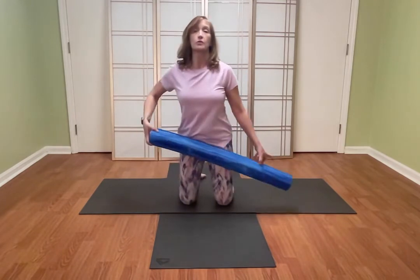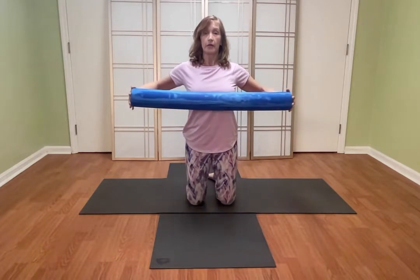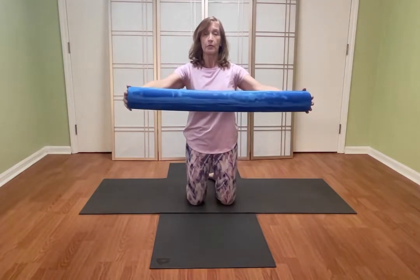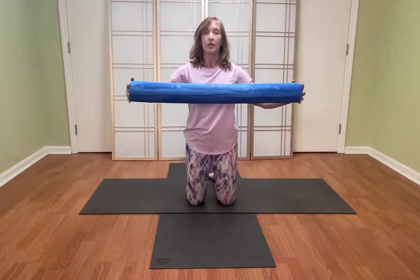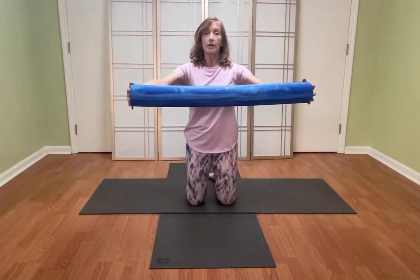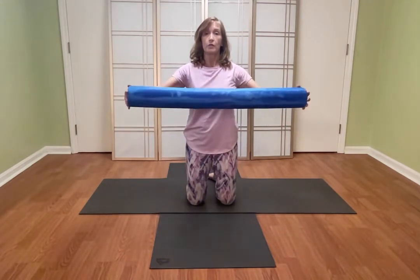I'm going to start out with some nice shoulder openers. Bring the arms in front and just bring them in and out, feeling the way you're stretching the arms and then trying to plug them back into your scapular muscles. A lot of times we move as if our arms are part of our necks, but they really should draw into your shoulder blades more. Inhale as you lengthen out, exhale, and start to feel like you're lifting and engaging your low abs.